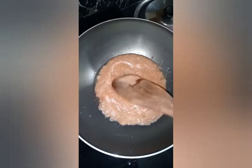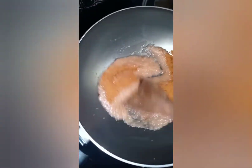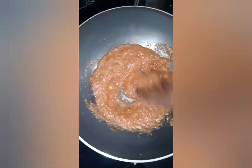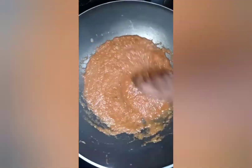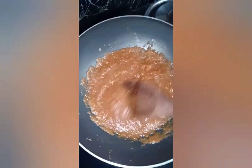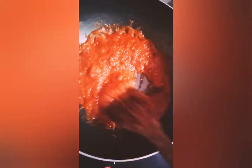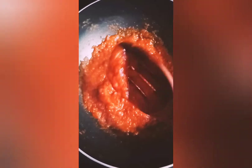Take a pan, add 1 tablespoon of oil and the puree which you have prepared. Add 1 spoon chili powder, salt to taste, and 1 tablespoon of tomato sauce. We have prepared this tomato sauce at home itself. Blend it continuously and you'll get this reddish color. Don't stop blending it.